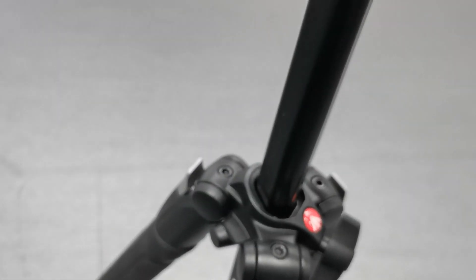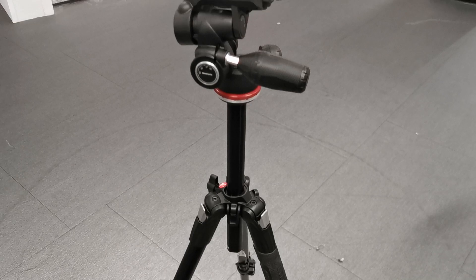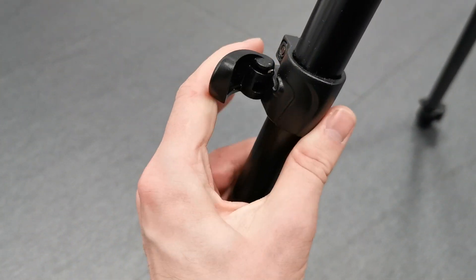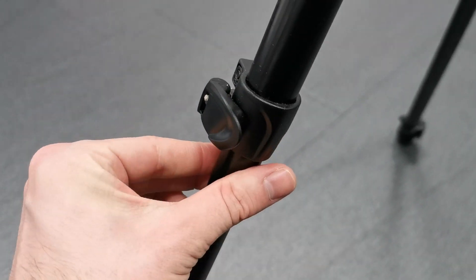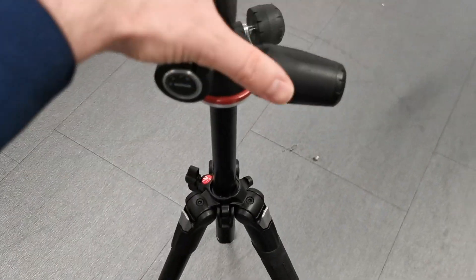It has easy-to-use clamps that you can flip open and close in a hurry. You don't have any small handles that don't feel rigid — they're big handles. It's a big and sturdy tripod that you can align really well. It's overall a really great tripod.